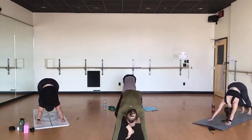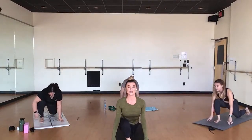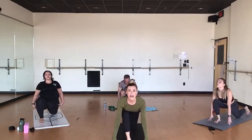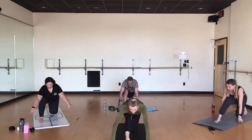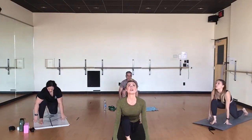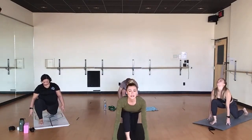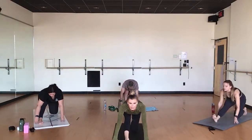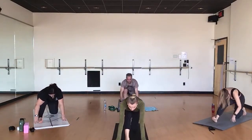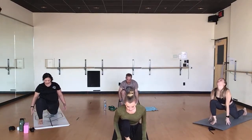Step your right leg through for low lunge. Drop your back knee down. Inhale, chest up, look up. Exhale, a half split. Let's try that two more times — as you inhale, press forward, look up, open through left psoas. As you exhale, just feel the opposite sensation. Last time. Inhale. Exhale.